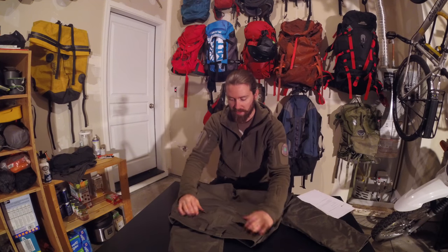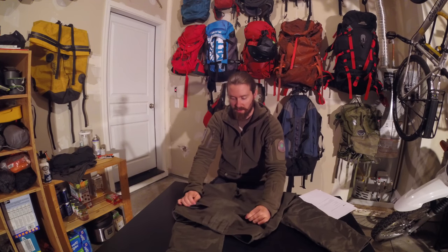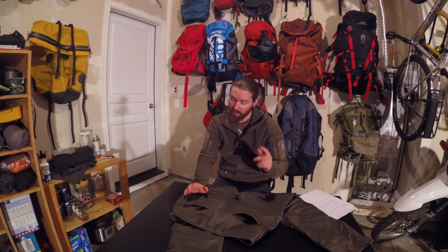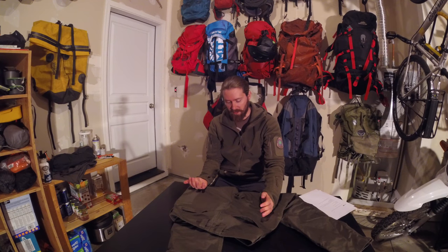Going towards the back, you've got two recessed pockets back here — good design. One thing I've found with them is because they're not sewn onto the outside of the pant, they're actually recessed inside. Putting a wallet in your back pocket is actually pretty uncomfortable if you take a seat, because it sits more on the inside of the pant and less on the outside.